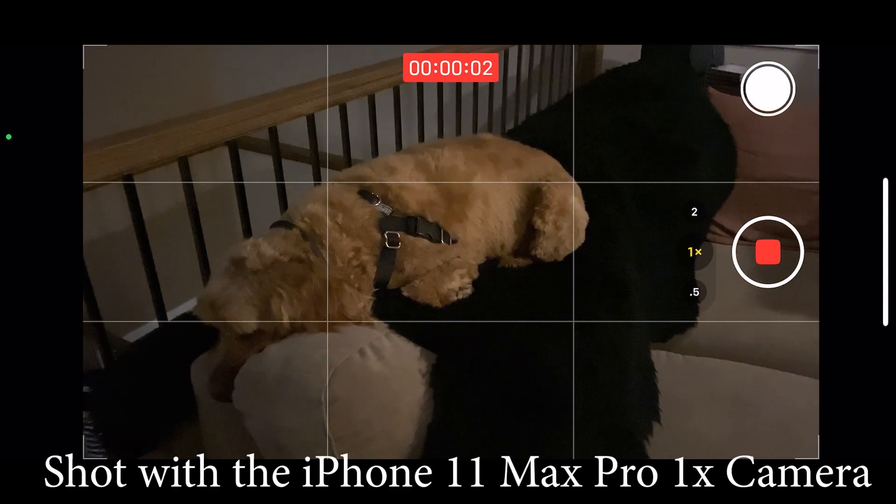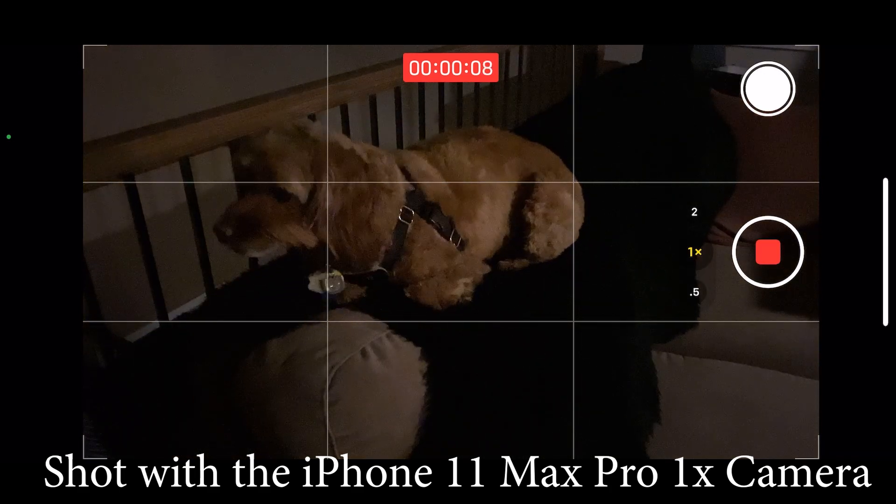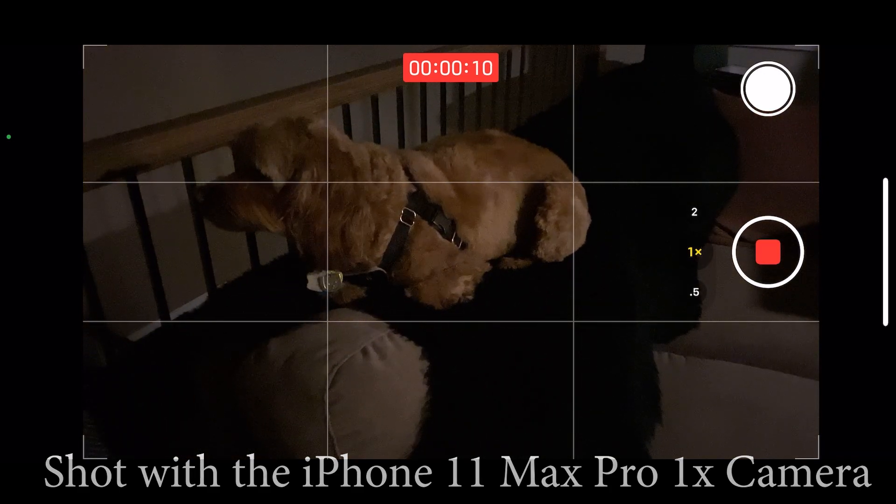Welcome to today's video. Have you ever had a problem where you're looking at your dog and saying, I want to take a photo of this cute puppy, but the lights go out and the dog is like, well maybe you can still take a picture — and then the lights go really out.